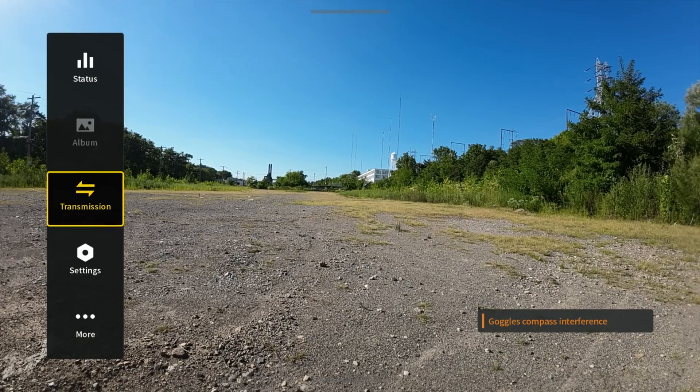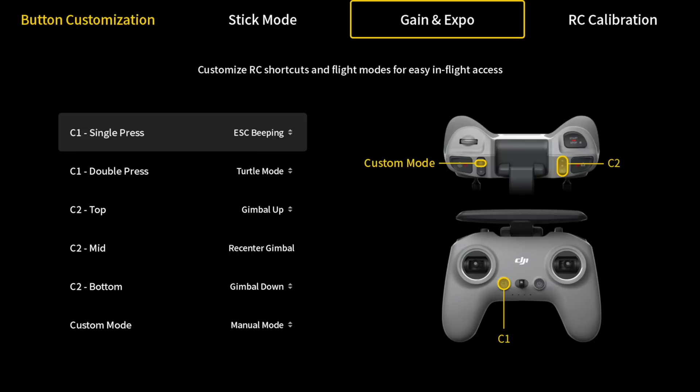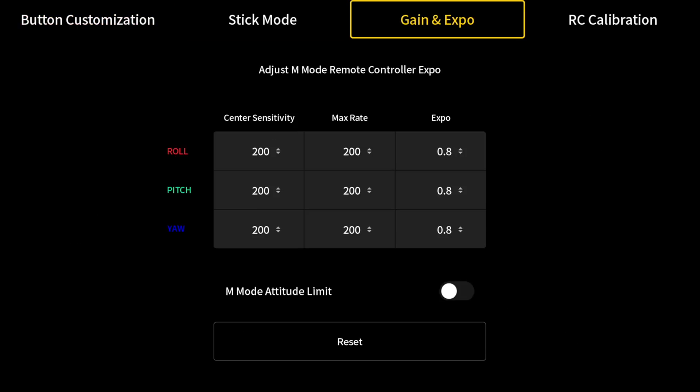The final thing to adjust is your gain and expo settings. Right out of the gate the drone feels really sensitive, so I've turned them down to a more manageable number for my flying style - you can play with these until you find something that suits you. Once your remote controller is set up, your gimbal is in place, you've played around with rate and expo settings, and you've put time in on the simulator, it's time to fly the Avada in full manual. Along the way there are fail-safes to help - if you get uncomfortable, you can press the pause button and the drone will correct itself and come to a hover, which is really helpful if you're about to crash.